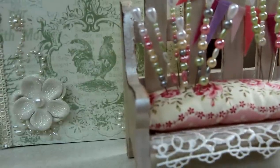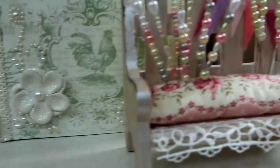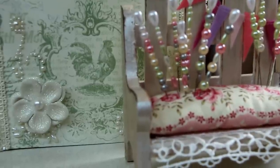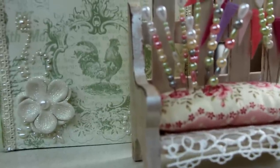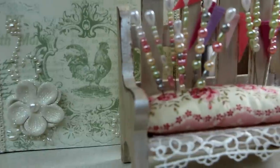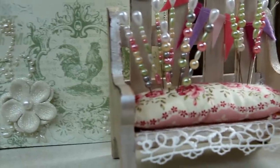Hi guys, my name is Victoria and I want to share a couple of projects with you that I finished recently - one about a month ago. I have a very short time remaining on my battery so I need to charge it real quick, but I will be back to show you these two projects: the pincushion bench and the mini album.